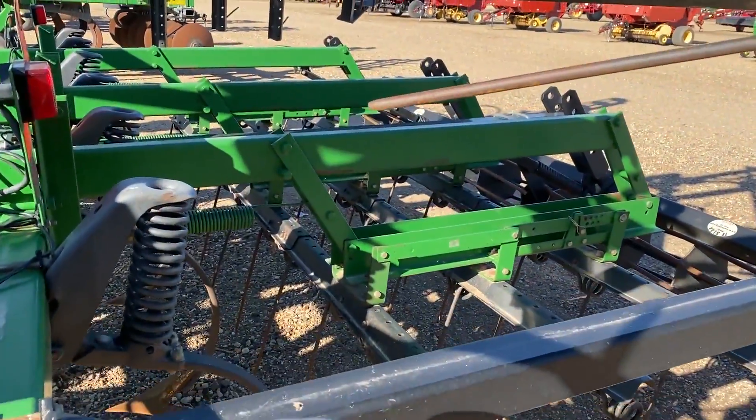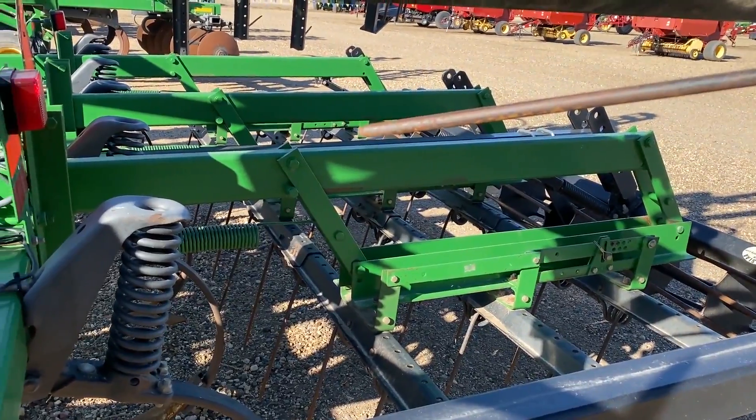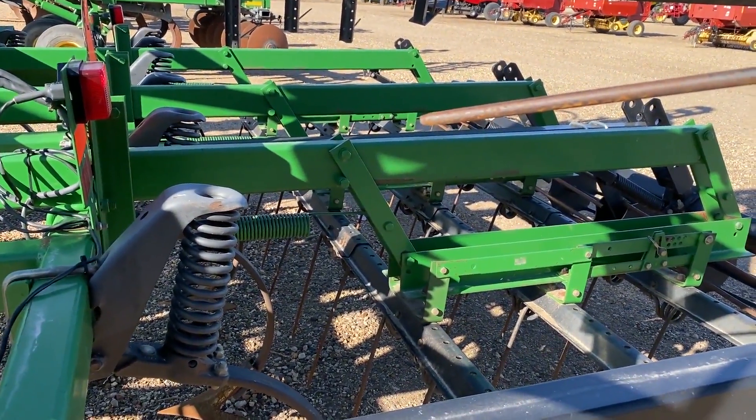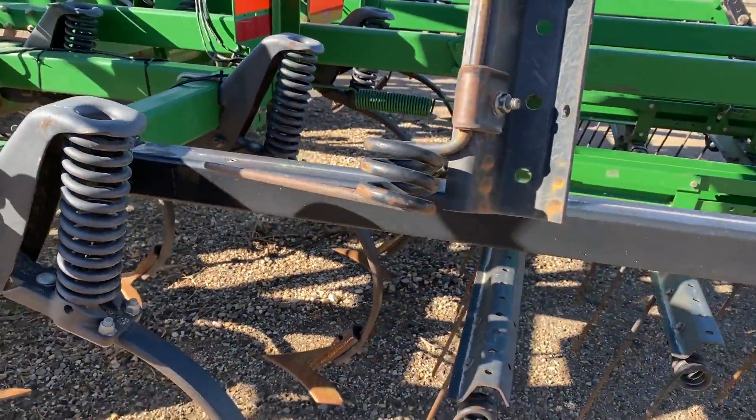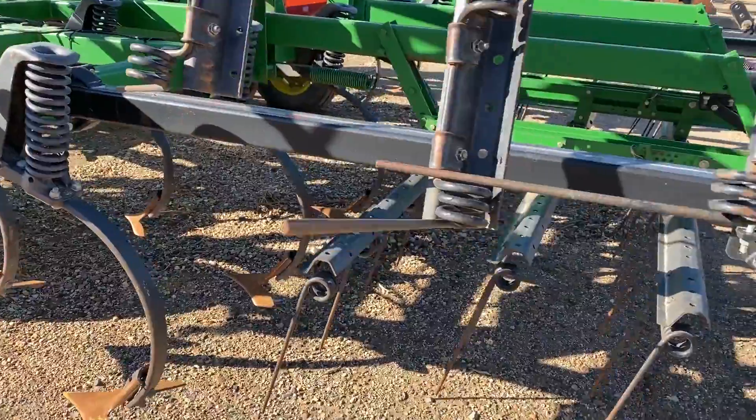It's a factory three-bar coil tine harrow, and it has not been modified. The T-slaw hitch rolling basket has been added, and it's in nice shape.